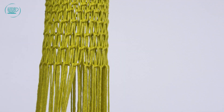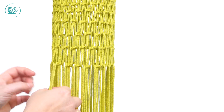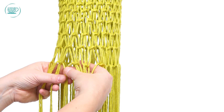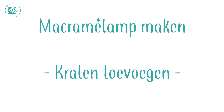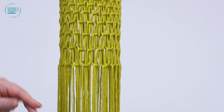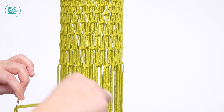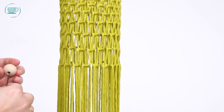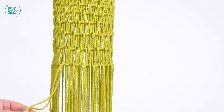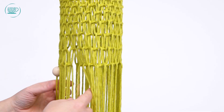De volgende toer gaan we eerst de kralen eraan zetten. Die doen we eigenlijk over twee draden — we schuiven die erover, en dat zijn de draden die we dan weer verspringen tussen die twee. Die twee draden doe ik in een grote naald, dan haal ik allebei de draden doorheen, pak ik mijn kraal en die schuif ik eromheen. Dan kun je de naald er weer uithalen want de kraal blijft hangen als je hem helemaal even naar boven schuift.